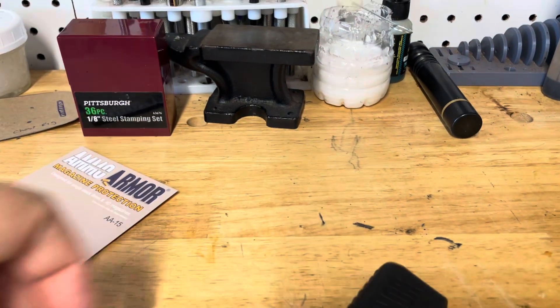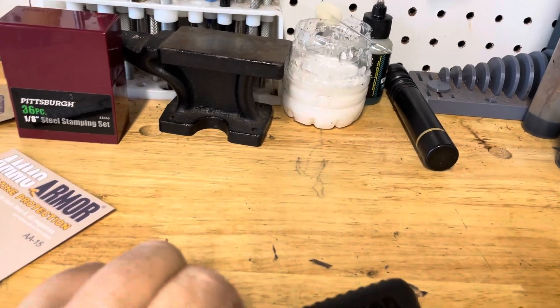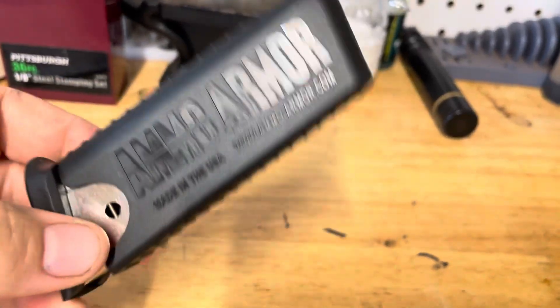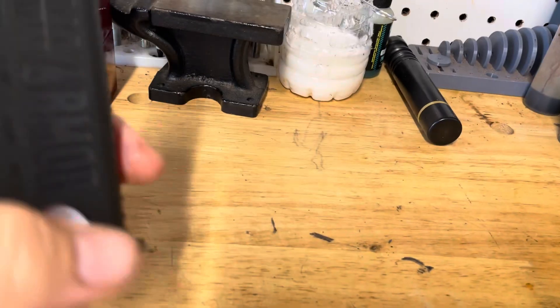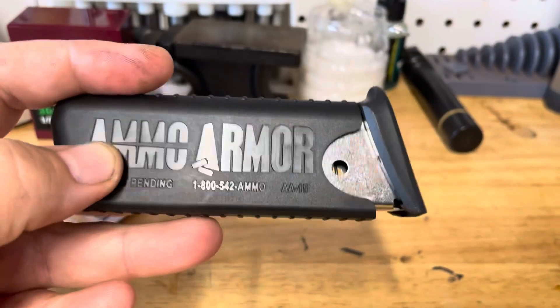Does it fit the LC9? But I didn't get it for that anyway. I got it for the Bullpup magazine. And it does fit. So you have this fully loaded and now all your ammo is covered. You can throw that in your pocket, you could throw it in a backpack, and your ammo is not going to be exposed.